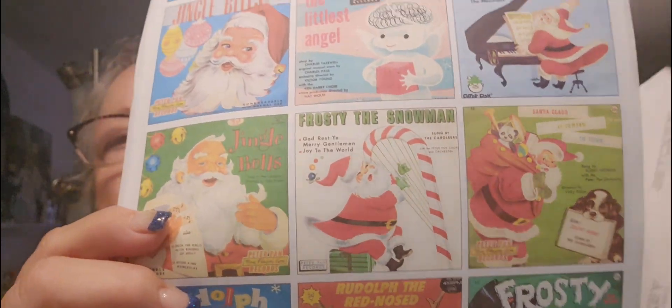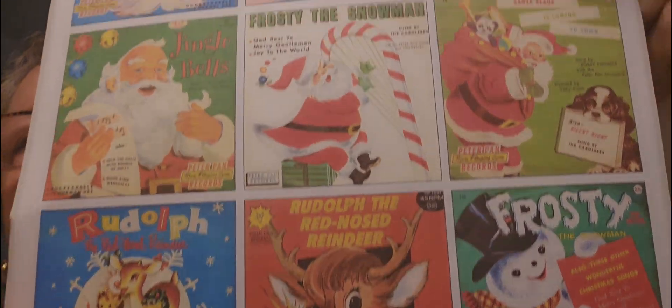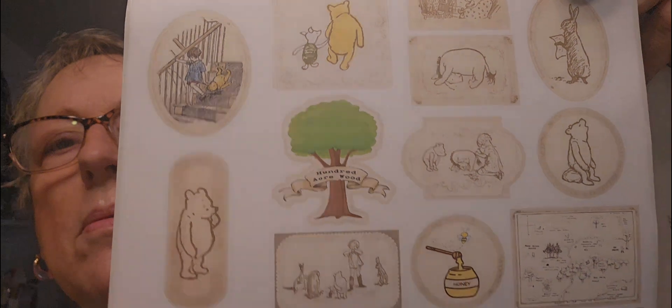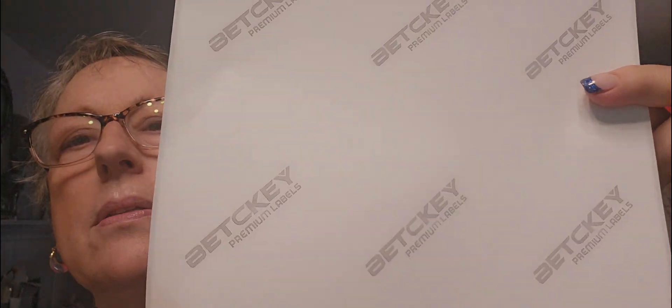Hey guys, I know I'm kind of just a headshot, but the way I have my camera set up, that's the way it's gonna be. So I thought I would share — I downloaded some cute vintage images from Etsy. I'll leave the links to the stores below, and I printed some up. You've seen this Winnie the Pooh. I did these on just white sticker paper instead of the clear. I think I got it on Amazon.